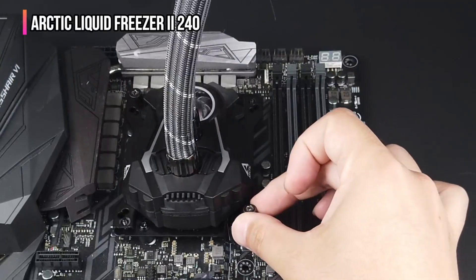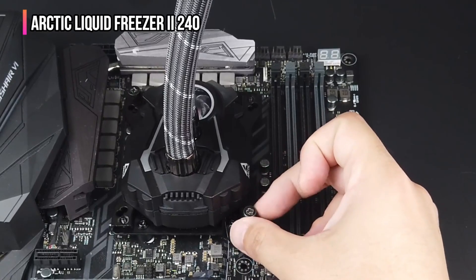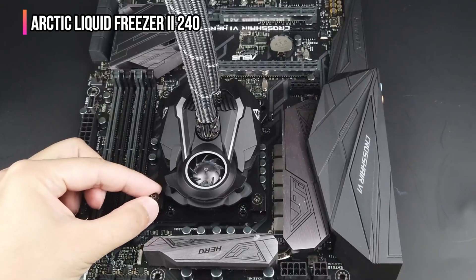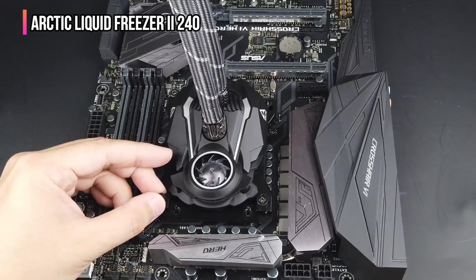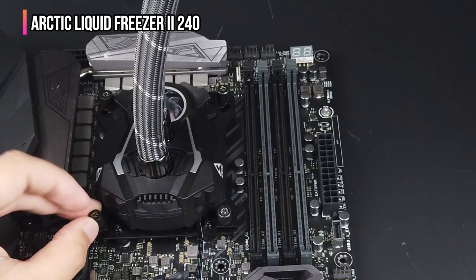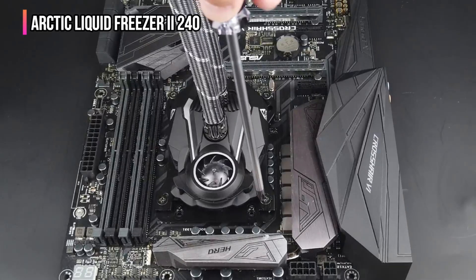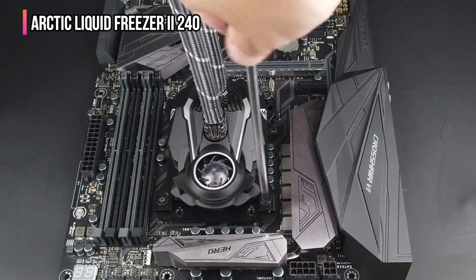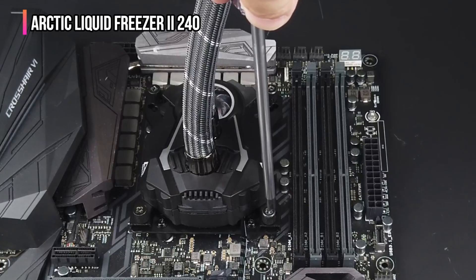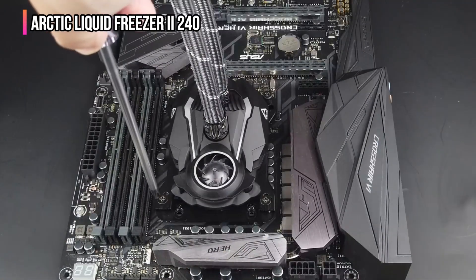It features a cold plate that absorbs heat from the CPU. The heated liquid is passed to the radiator via EPDM cooling pipes. A pair of radiator fans plus an additional fan near the pump allows efficient air circulation, reducing the temperature by up to 15 degrees Celsius. The cooler is compatible with Intel LGA 1700 and AMD AM5 sockets, and connects to a 12-volt power supply via four-pin connectors.